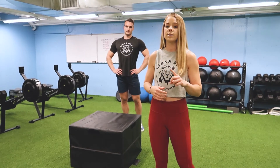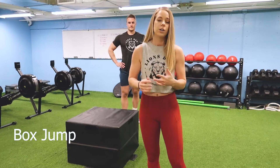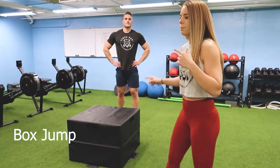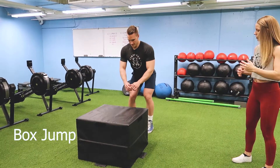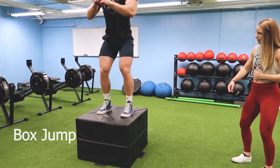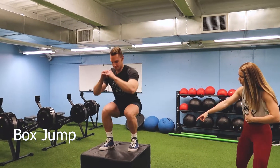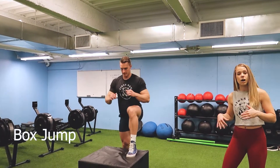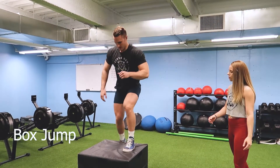Movement number one is going to be a box jump. If you don't have access to a box, no worries — you can use a park bench, your couch, get creative. Tyler is going to demonstrate: he's loading up his hips and fully extending at the top of that box jump. We're aiming for a good squat stance, nice soft feet on landing, and again fully extending those hips at the top.